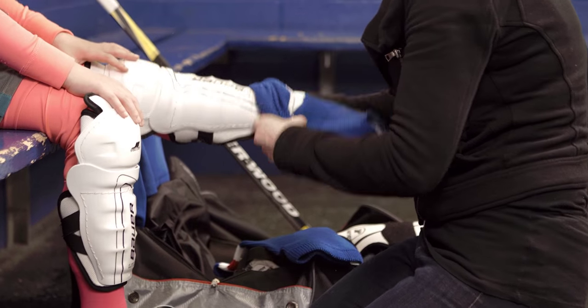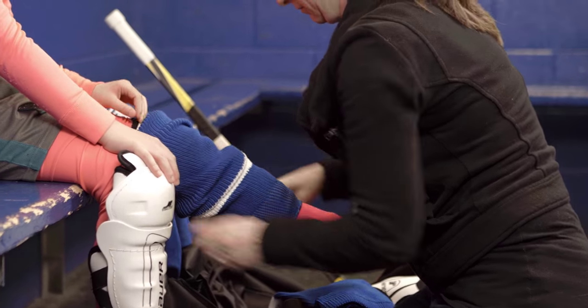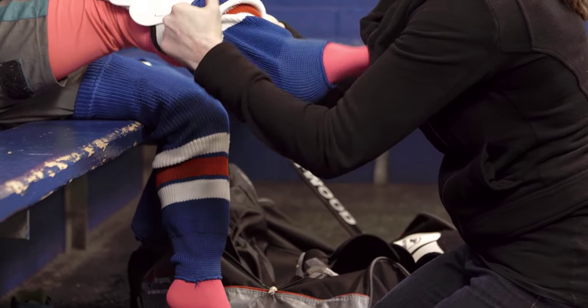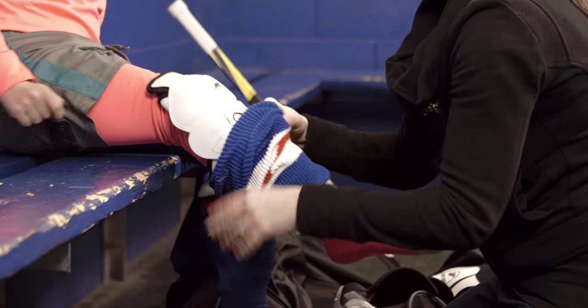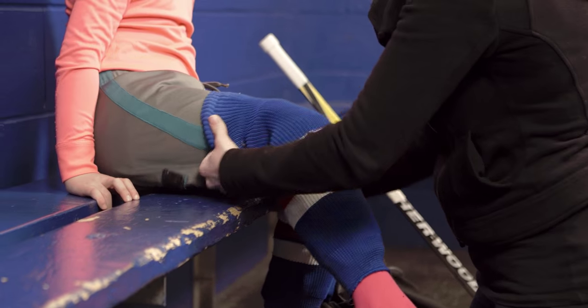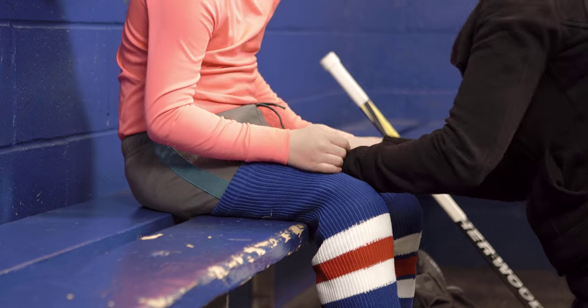Once you have the shin pads firmly in place, we're gonna want to slide the hockey socks over top. Just roll them up over the shin pad, and that's gonna hold the shin pad in place. When you get right to the top, make sure it goes all the way up about halfway up the thigh to attach to the jock short. It usually has a little piece of velcro that's gonna keep that hockey sock from falling down during play.